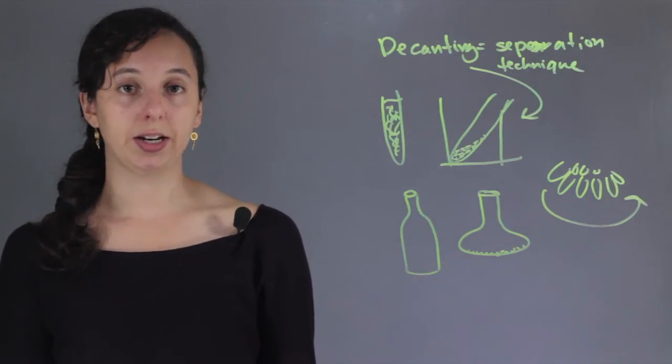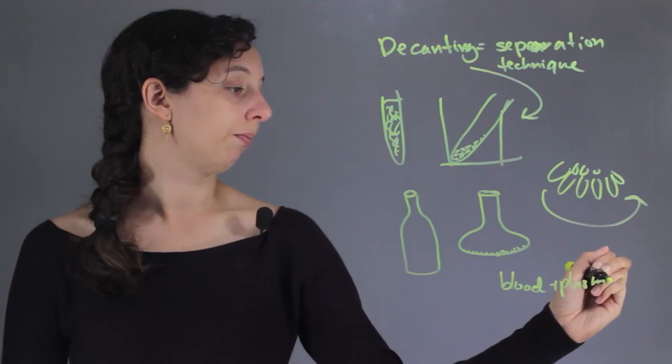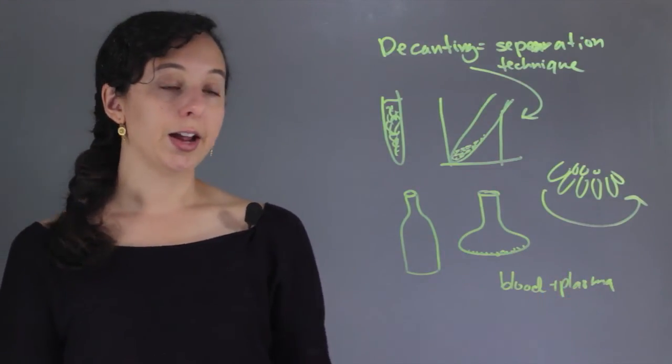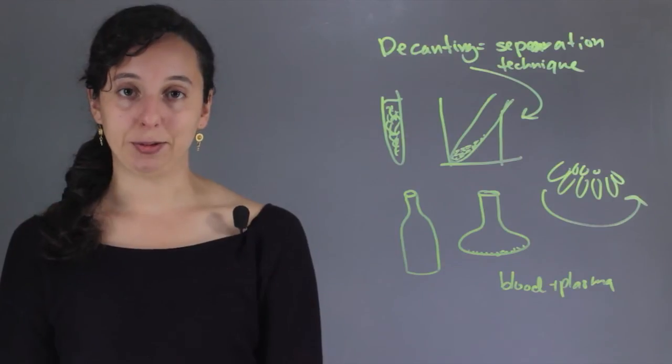A common way that scientists do this is separating blood from plasma. You spin the sample, and then these two things separate and you can collect whichever one you need. I'm Robin Higgins and this is: what is the purpose of decanting in chemistry?